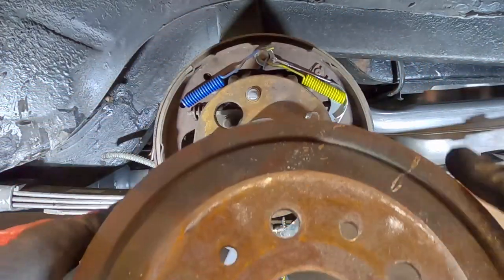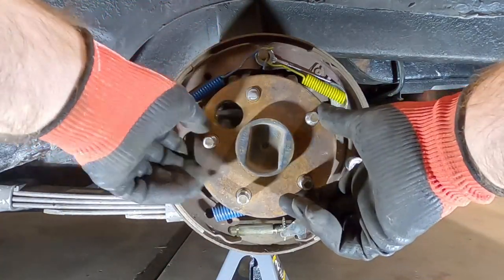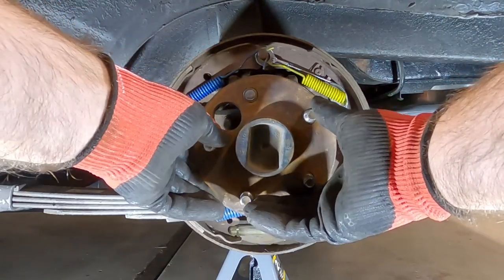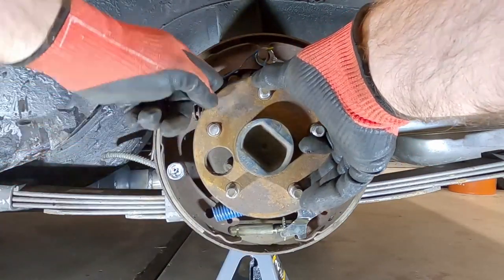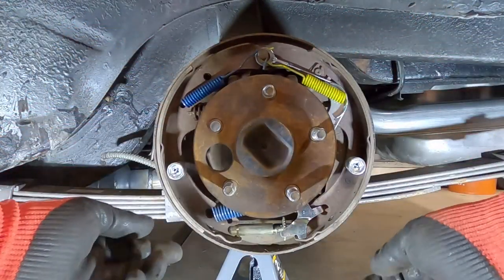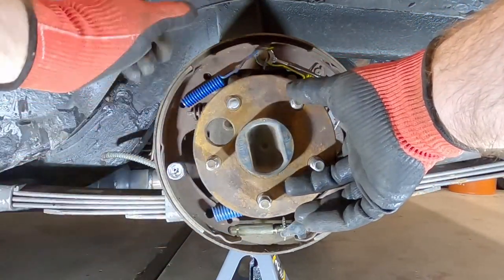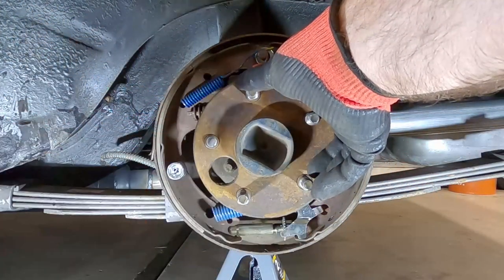First thing we're going to do is take off the drum. Pretty easy to do, just slides right off. We need to get to this one right here. We can actually leave it right where it is, but if you need to, you can rotate this around so that when you knock it out the back, it doesn't hit anything back here. You need to make sure that your car is jacked up just so that you can spin this. If the other tire was on the ground, you wouldn't be able to spin this easily.